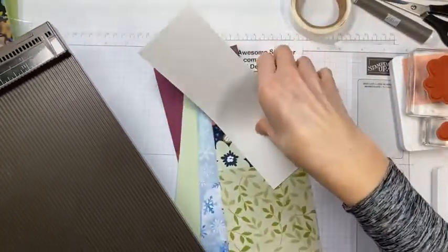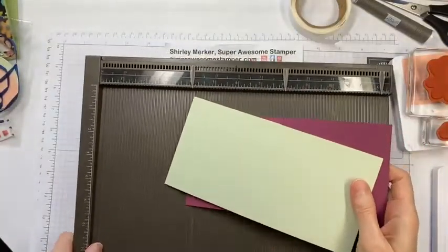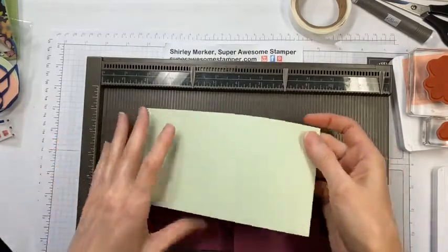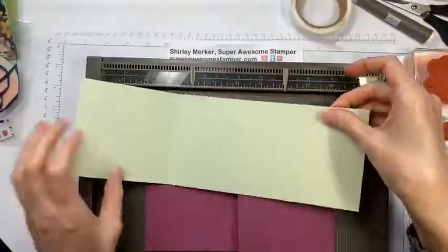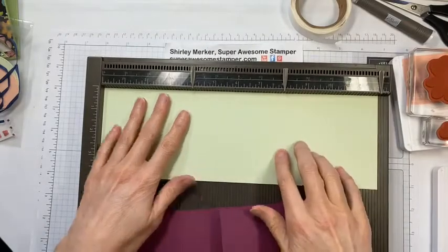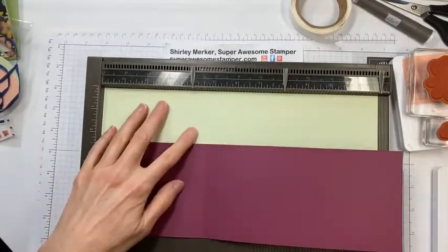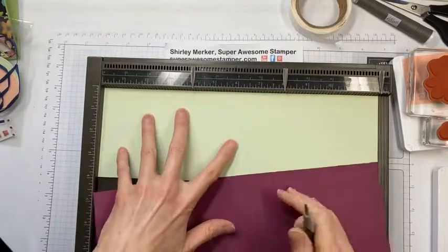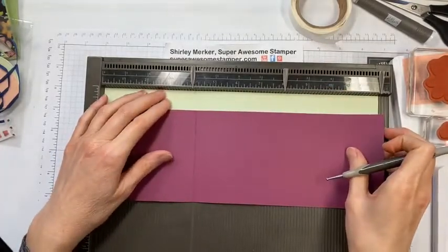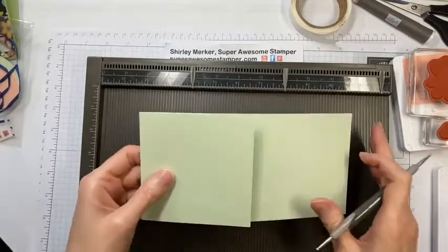Grab your scoreboard. You'll only need it if you got a batch where I failed to do the second score. I had to score all the 12-by-12 cardstock so it would fit in the envelope, but I think I failed to score the cardstock at the eight-inch mark. You'll need to score both pieces of cardstock at four inches and again at eight inches. If you got one of those batches, go ahead and do that now.